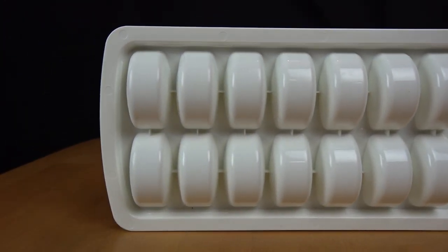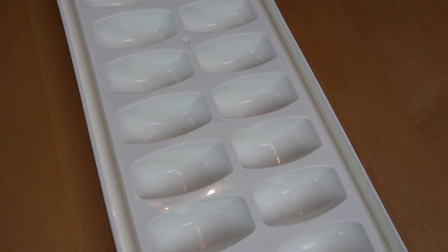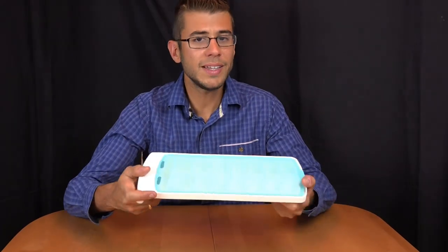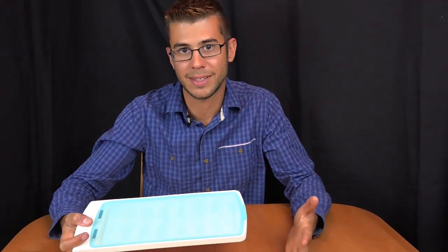Also, typically freezers in mobile refrigerator units are much smaller so you don't have as much space. Our freezer is typically very full, but with this we can shove it in at whatever angle works. We don't have to worry about keeping it upright, spilling water all over our frozen stuff and making a huge mess.